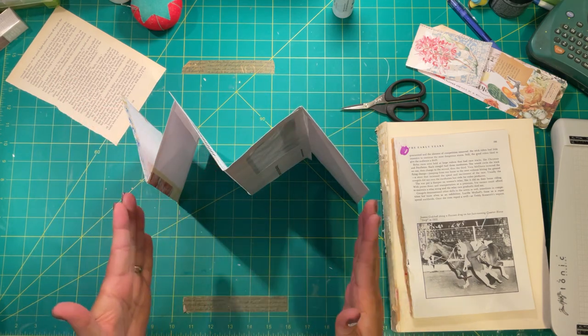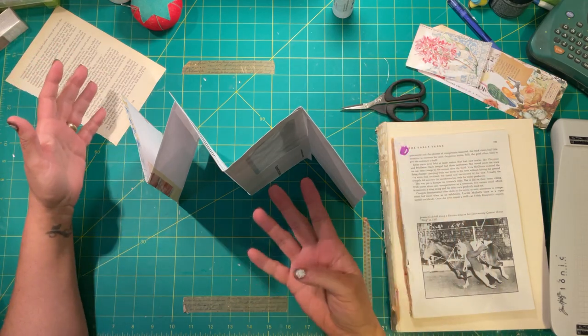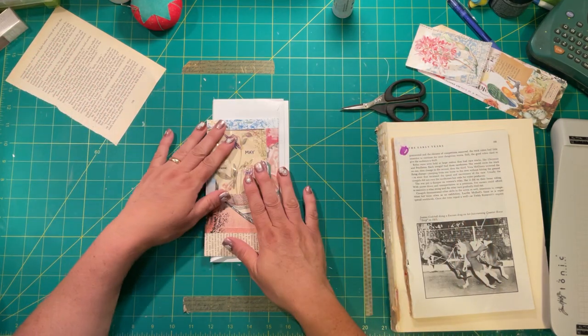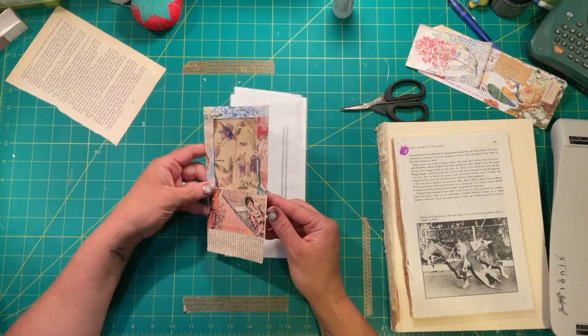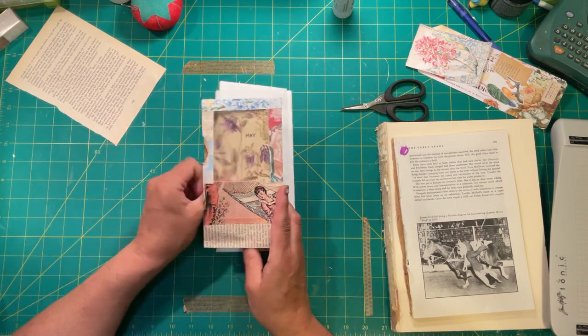It has valleys and then hills. I think I'm going to put in four small signatures in this and we'll go from there. On this first sheet, as you can see, I've already collaged, so I'm going to use some Roxy Creations paper and some old book pages.